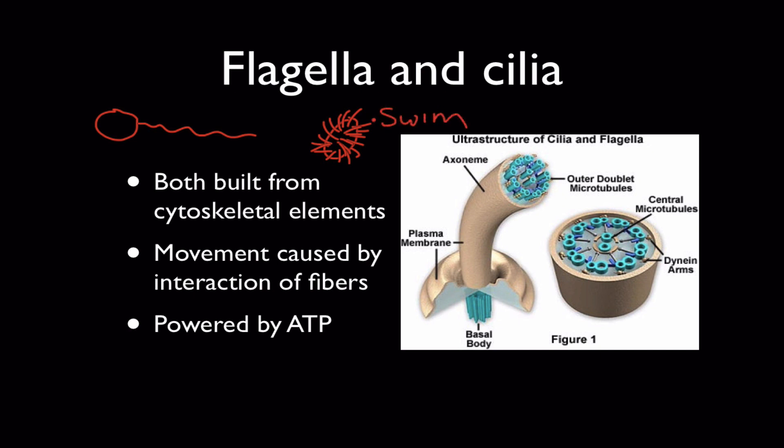So a paramecium can swim in pretty much any direction — they tend to roll and spin — whereas a sperm cell obviously would be swimming in one direction by wiggling its flagella. Both flagella and cilia are built from cytoskeletal elements, particularly microtubules. And the cilia and flagella move by the interaction of these fibers, powered again by ATP.